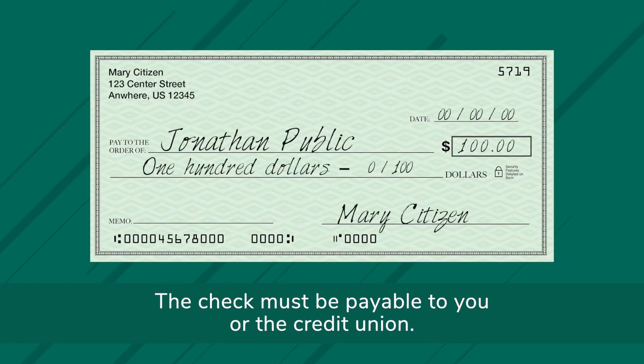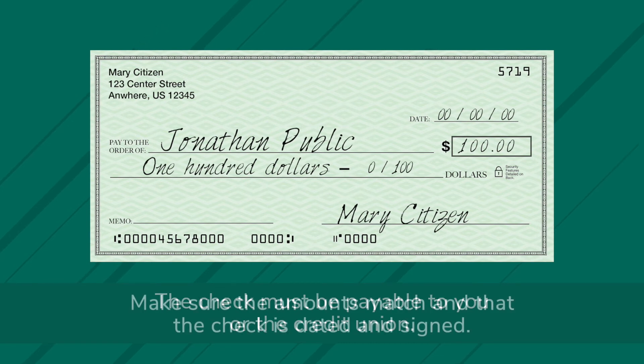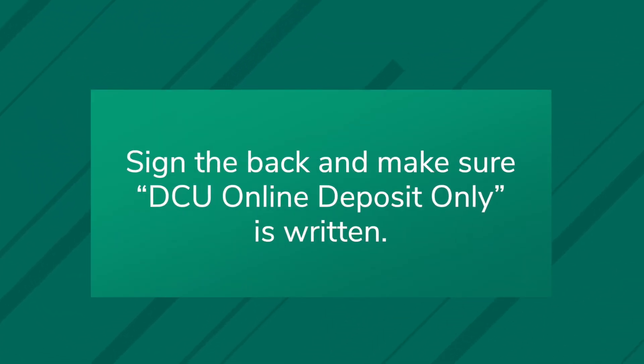The check must be payable to you or the credit union. Make sure the amounts match and that the check is dated and signed. Sign the back and make sure 'DCU online deposit only' is written.